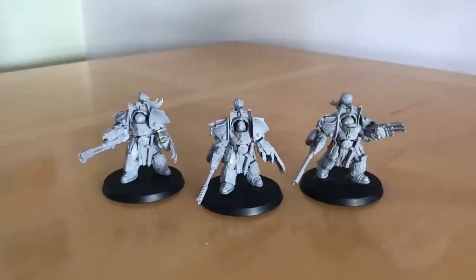Fans of the Horus Heresy, thank you very much for joining me for a model build and tactics review of the Legio Custodes Aquilon Terminator Squad armed with Firepikes and Solarite Power Talons by Forgeworld.